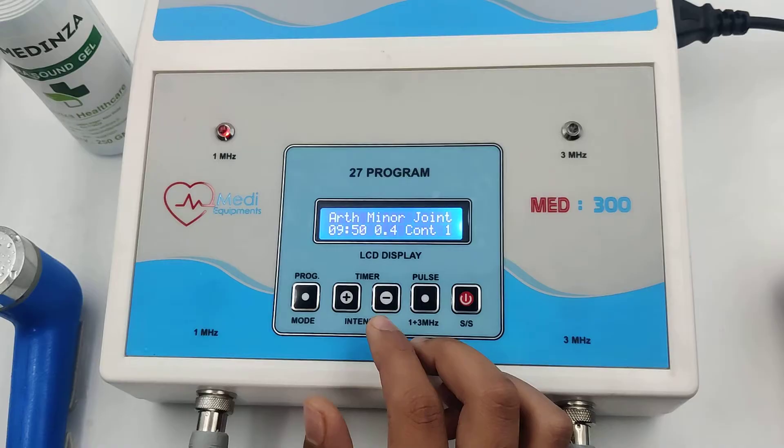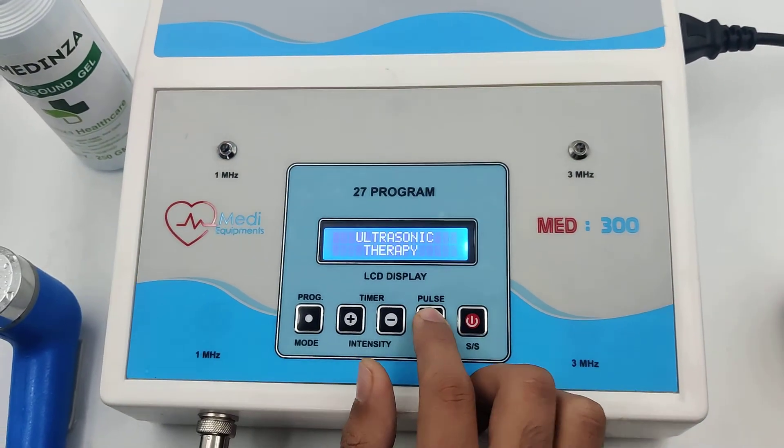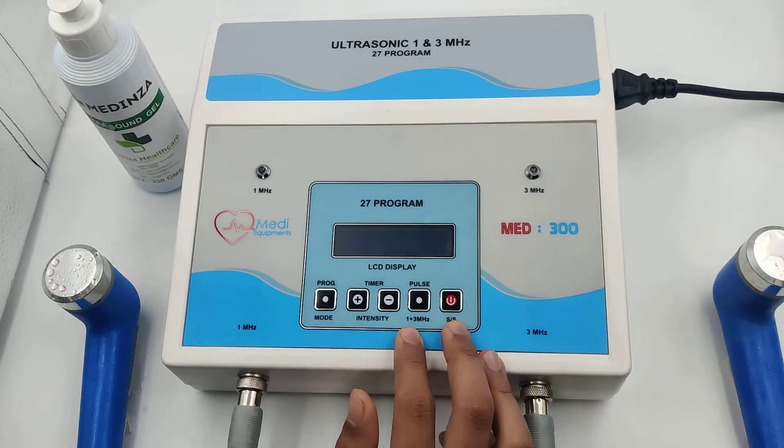Now you can shift the current from 1 MHz to 3 MHz. After treatment is completed, stop the machine and switch off the machine. The demo is now completed.